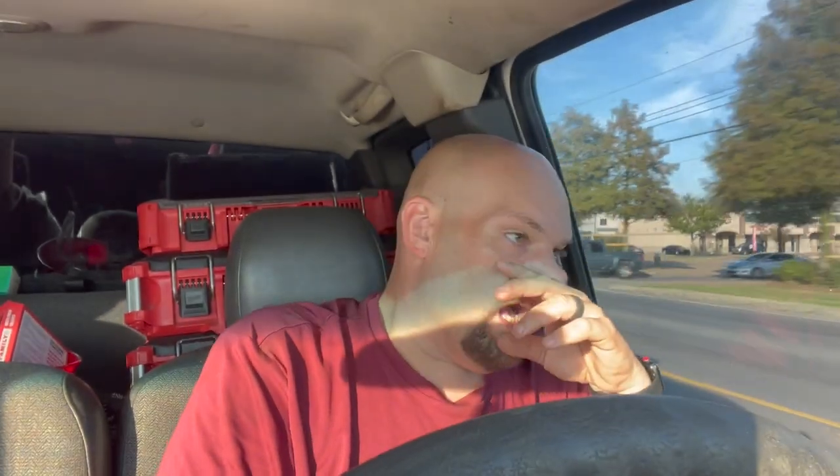He called me out and we changed out the fan motor because it was bad — it was a no-cool call. But it was noisy and I told him, look, it's working, I'll be back with another motor. Came back a couple days later with a new motor, same thing. I said, well, it's got to be the blade. And y'all just saw the blade cured it. So alright, I just wanted to add that to the end of the video. Thanks for watching — we'll see y'all on the next one.